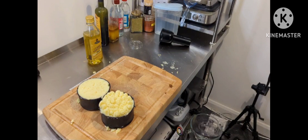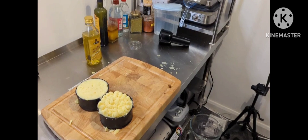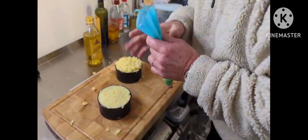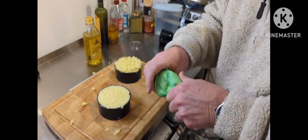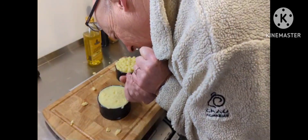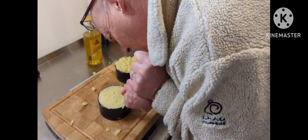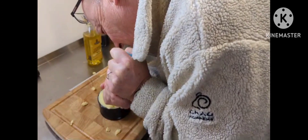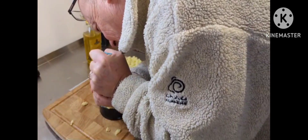You can see my attempt at a little bit of piping — like little balls on top, which I want to crisp. I'll video my other one. I've never done this before. I'm not even sure how to hold this, but we'll go for it.